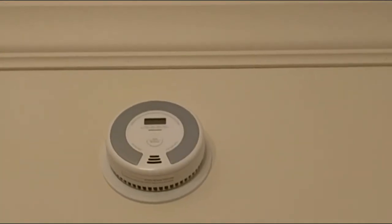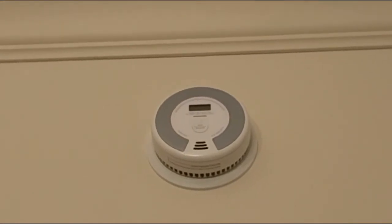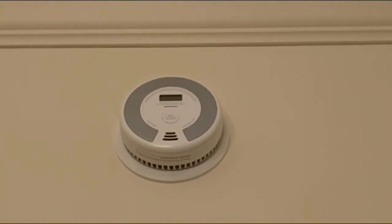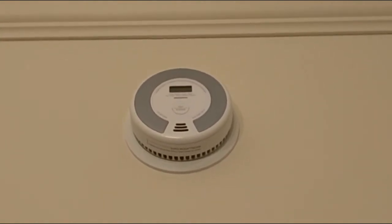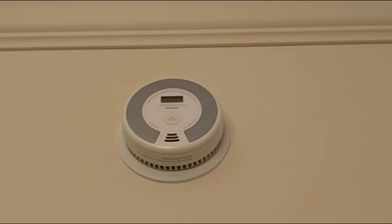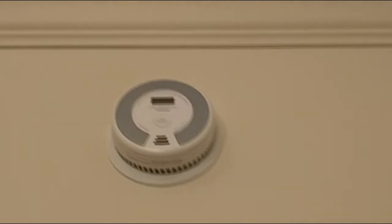Here I'm using it in a carbon monoxide and smoke detector, and I had it in here for about eight months and it's still working. Once it starts chirping that it needs the battery changed, I'll just take the battery out, charge it for two hours, put it back in and we'll be all set.